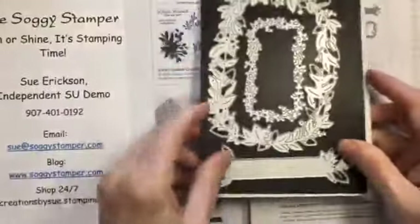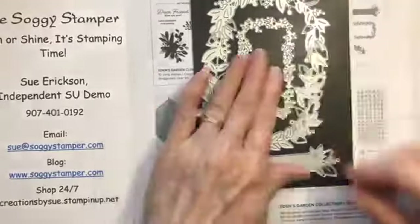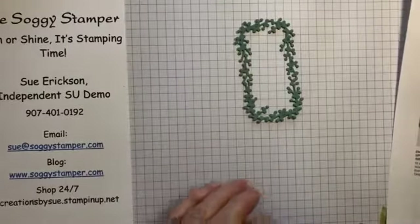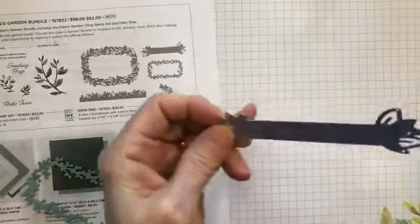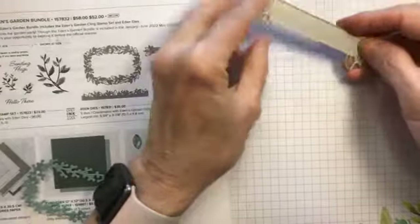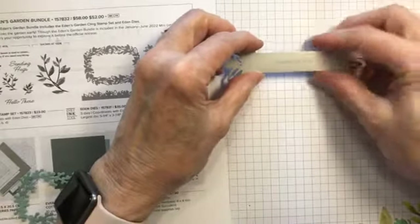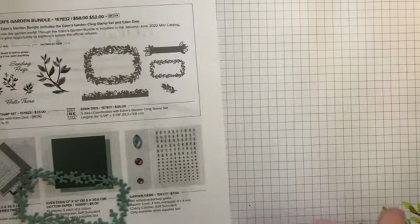These are the dies. I was hoping this die would fit on top of the other one, but it sits inside of it. It makes this lovely berry-type cutout. This is the label die, and I was very surprised — it's solid through here so there's no way to see your stamped image. You do have to cut this one first and then stamp on it, hoping you're accurate.